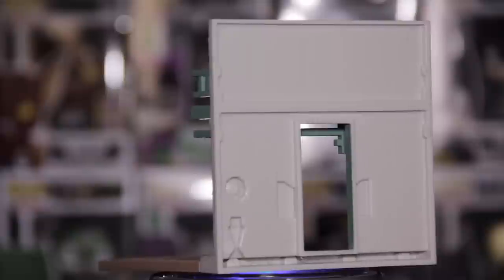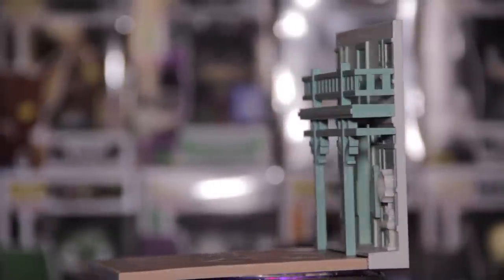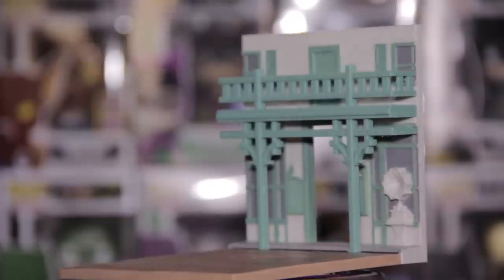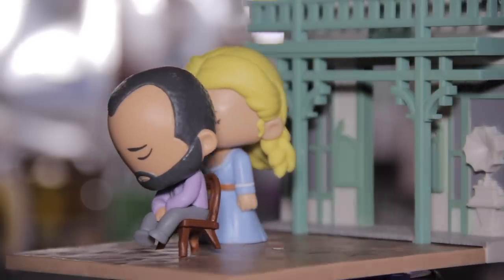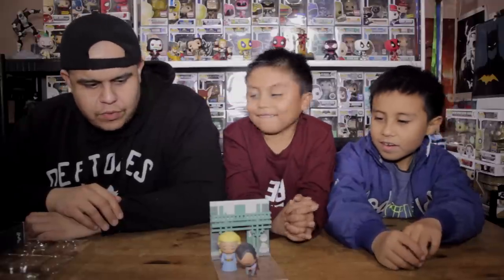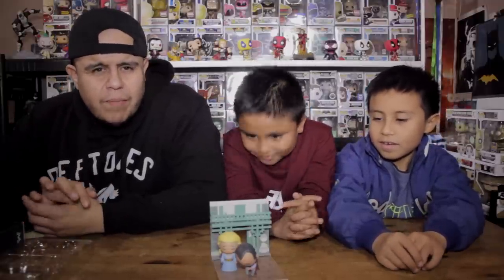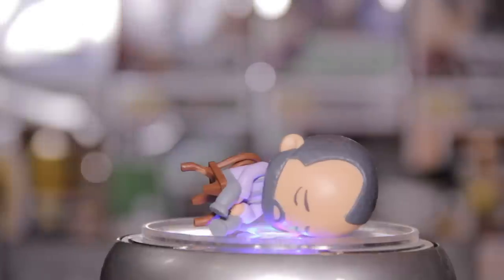It almost reminds me of like a Dorbs from Funko. The paint job is pretty cool. I like how this looks like a house a little bit, and I like this chair — you can put the chair here and then she's standing behind him. I do like the original version of Westworld, I'm not necessarily fond of the remake. I do like Jeffrey Wright as an actor — he is fantastic, he's my favorite part of the show. Overall, pretty cool figures.